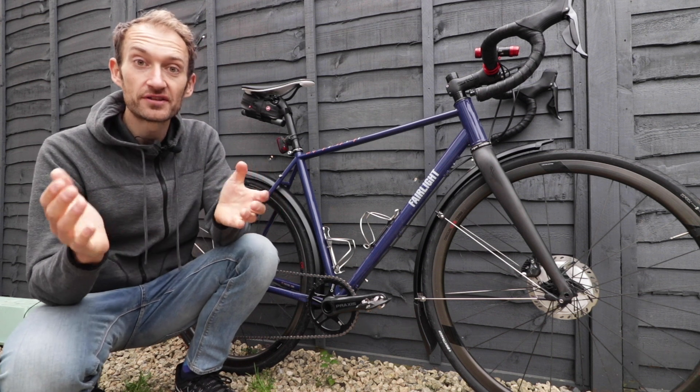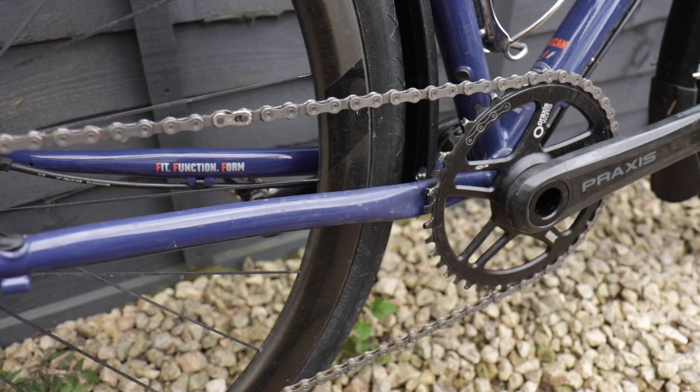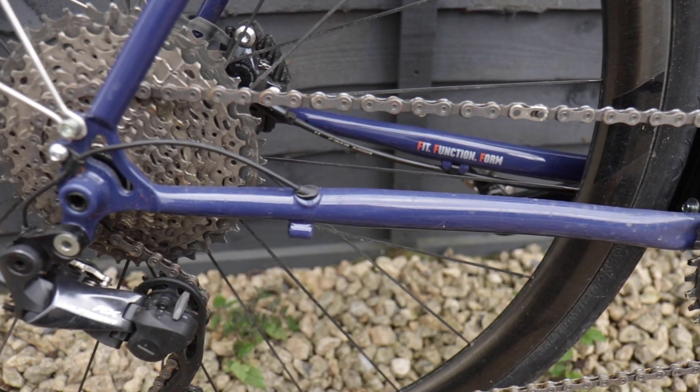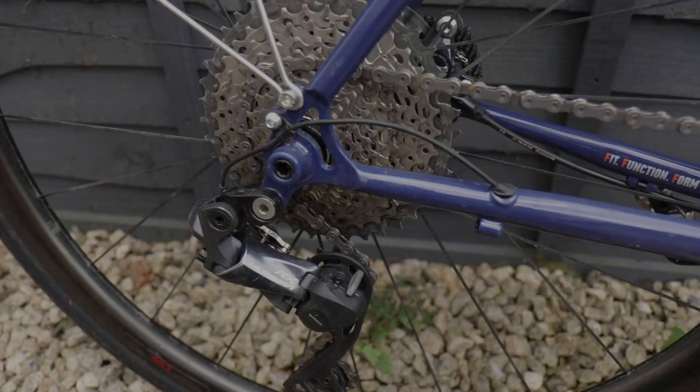The other thing to mention with tyres is to get the widest tyres your frame will fit. A wide tyre gives you a bit more volume — you can run the tyre pressure a little bit lower, which gives you a bit more comfort and a bit more traction. Wide tyres are a good thing especially in the winter; if you're doing a long ride and want a bit of extra comfort, a wide tyre will deliver that.